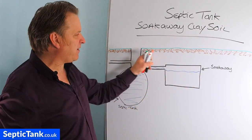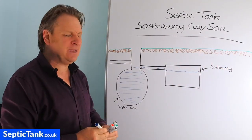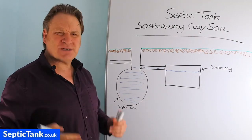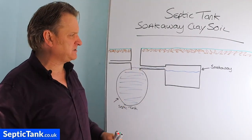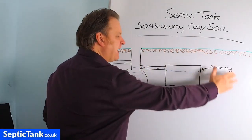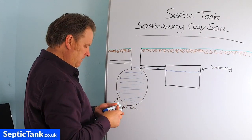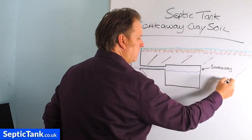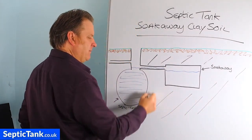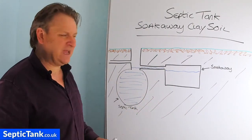This line here represents the topsoil. Topsoil typically goes anywhere from half a foot to a foot and a half below the grass. All this other area here — this is all clay. This is horrible, thick, hard clay.